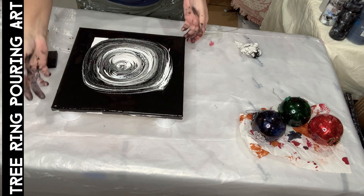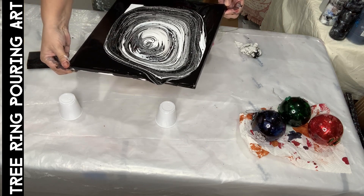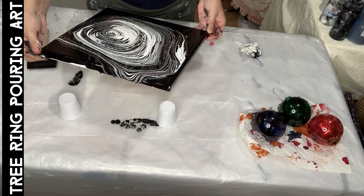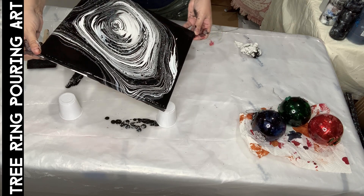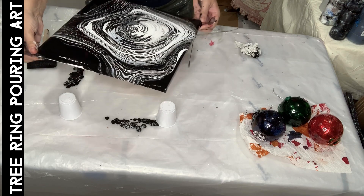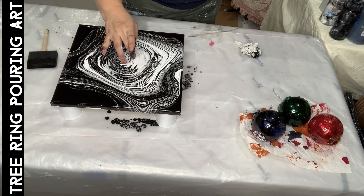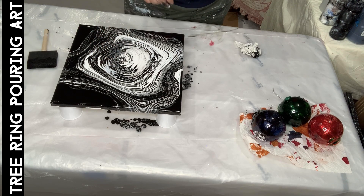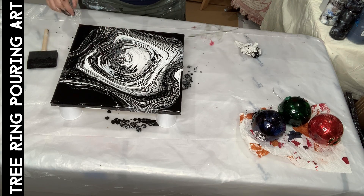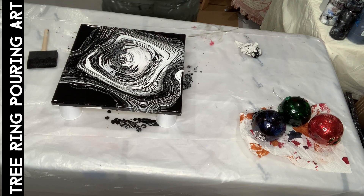Here we go. Let's give it a little twirled hair there, everywhere. That is done, guys. I love it.